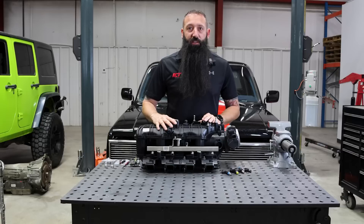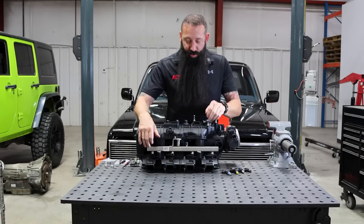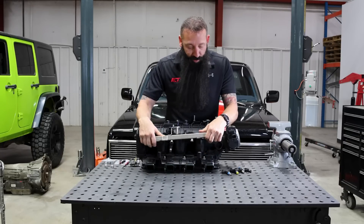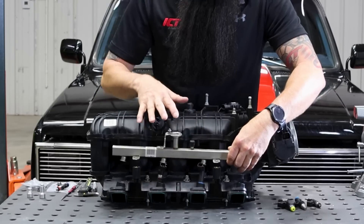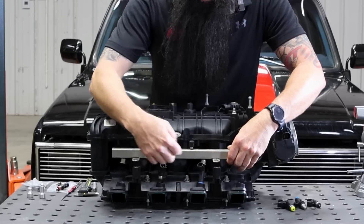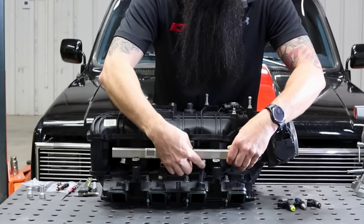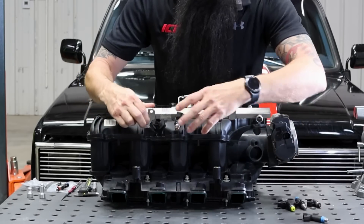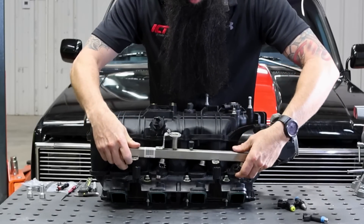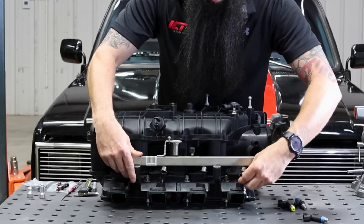Here we have a LY6 6-liter intake. We're going to take a look at its factory injector and explain why you need the injector adapter. Here we have an LS1 style injector and the 6-liter intake on a LY6. If you look at the difference here, there's a huge gap — so now this rail needs to be spaced up to accommodate this long fuel injector. Or if you went the other way and ran an LS3 injector in here, that injector is way too short.